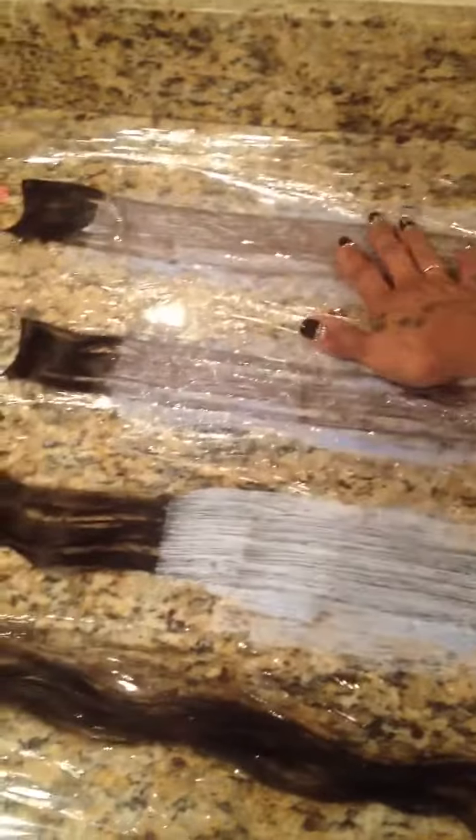Because I have the AC on in my house right now, I decided to cover these guys so they won't dry out while they're processing. I just cut a little bit of saran wrap — just regular old saran wrap — kind of covered my counter with it, and I'm going to cover that and show you what that looks like.